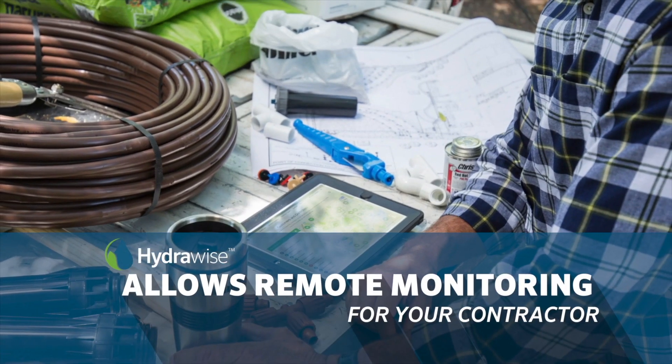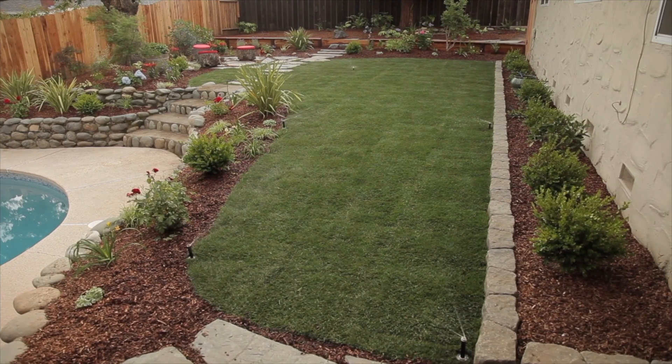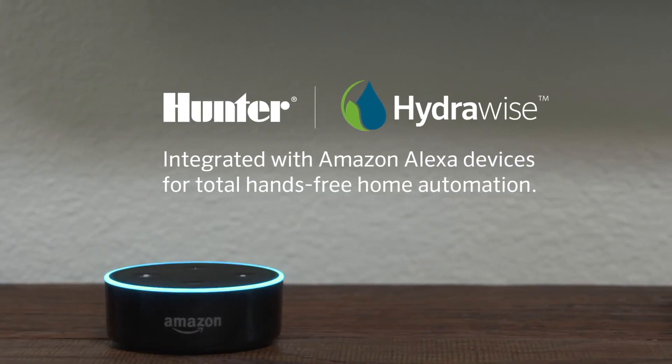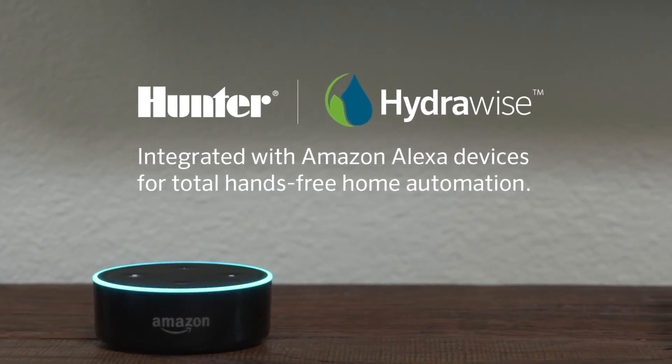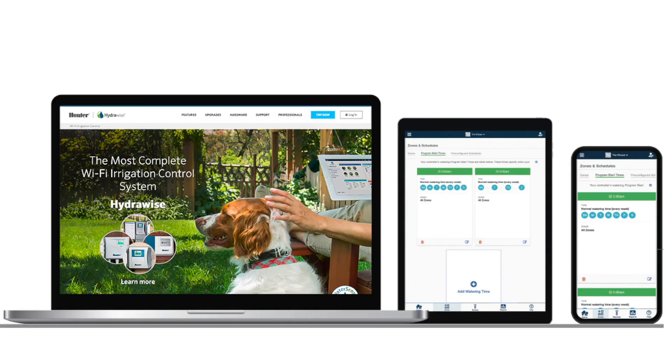Additional HydraWise features include remote scheduling, manual start and stop, zone suspension, voice-activated control with Amazon Alexa smart home systems, controller status alerts, and management from desktop or mobile devices.